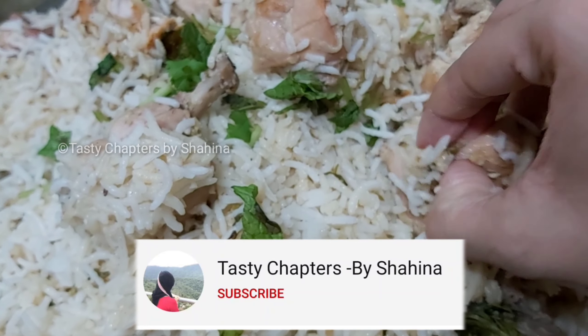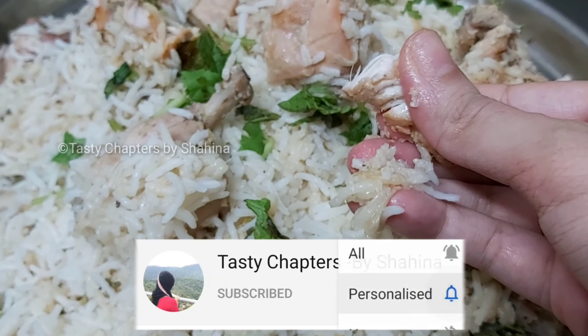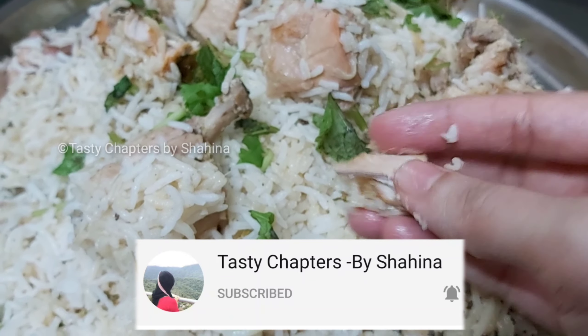Please subscribe to our channel and like this video. Bye.